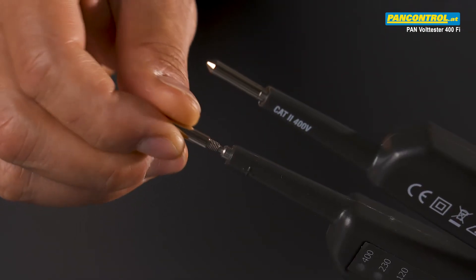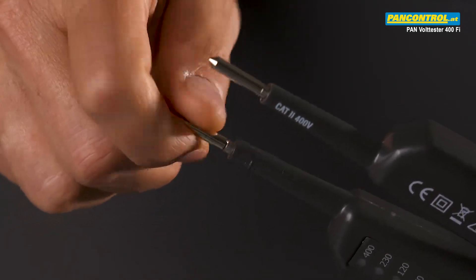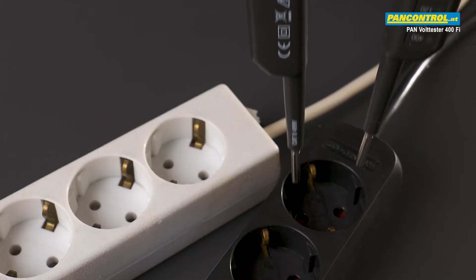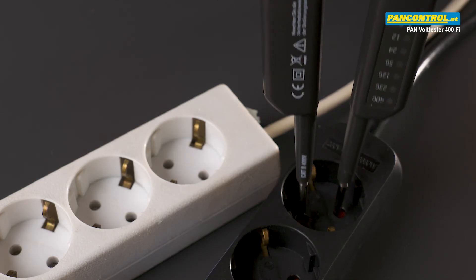The solution is bigger contacts to screw onto the thin test tips. With the bigger screw-on contact sleeves it is much easier to find good contact in an outlet.